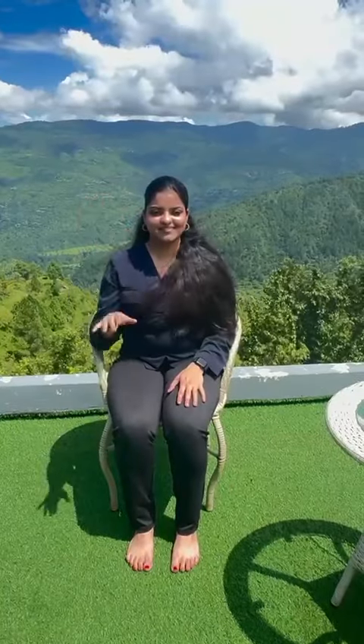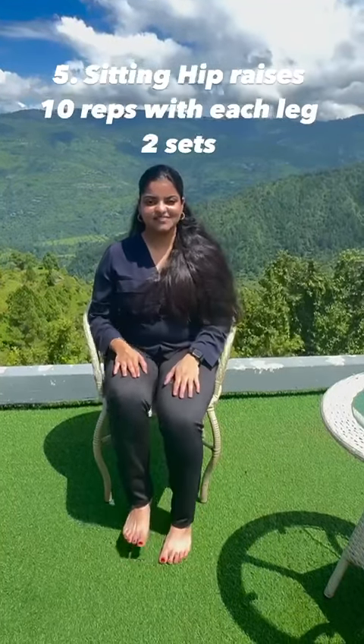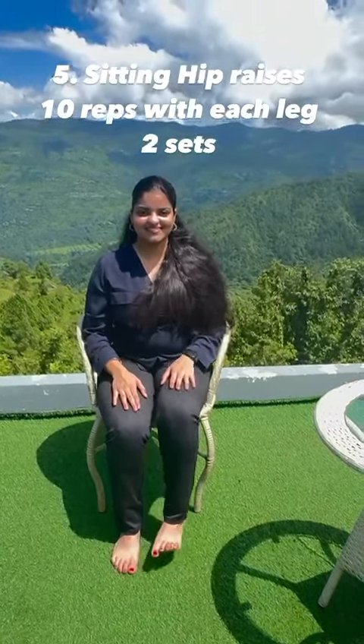Fifth, lift your thigh up. Repeat ten times with each leg. Thank you.